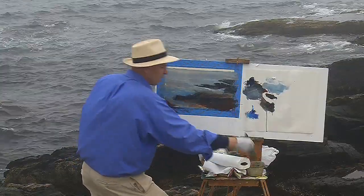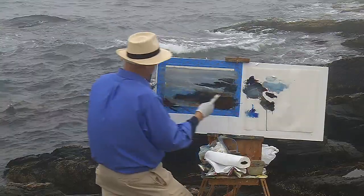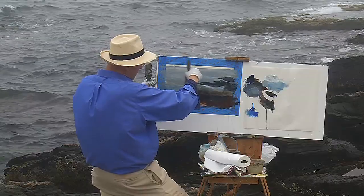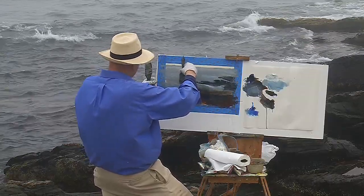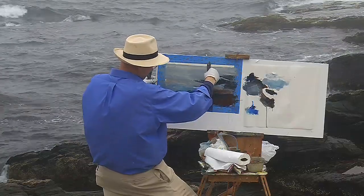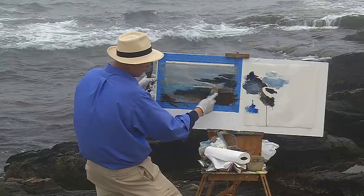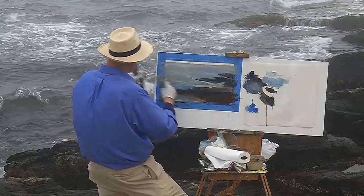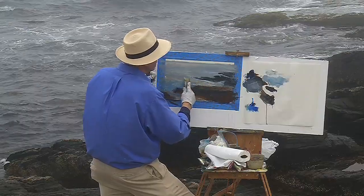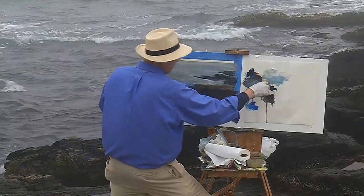I'm adding a little more oil to the paint to get the feeling of the white so it doesn't mix too much with the colors that are underneath. And I'm creating edges — see how that created that edge? One side is closed, one side is open. The rock side is closed, the open side adds to the water.